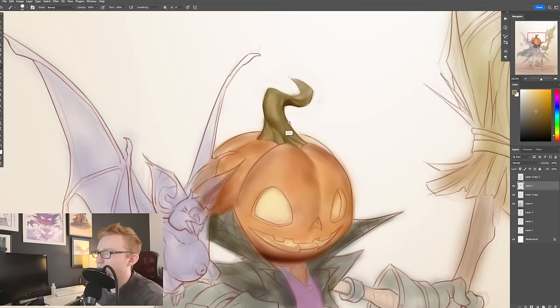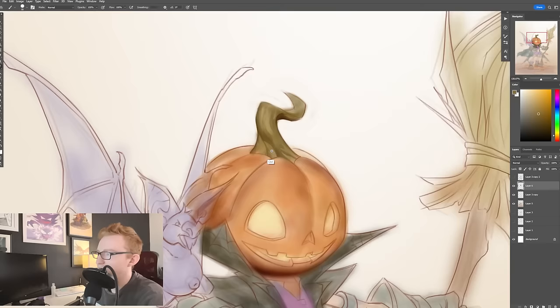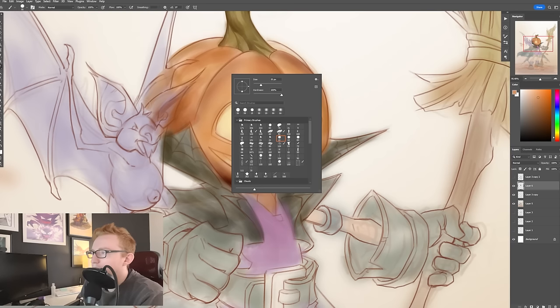I'll always go back and paint within this. You can really tell when someone starts implementing this into their workflow and they're not going back and painting it — because everything is super, super crisp, everything is really clean, and it's kind of distracting.